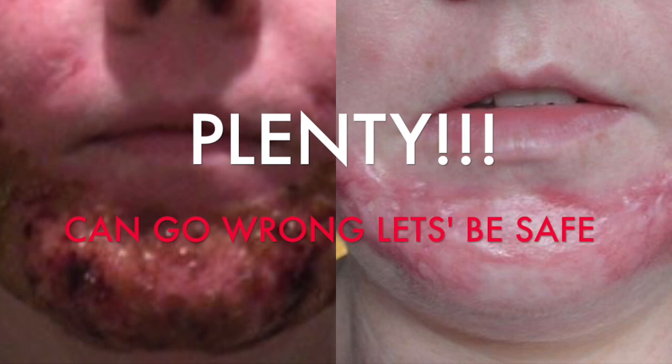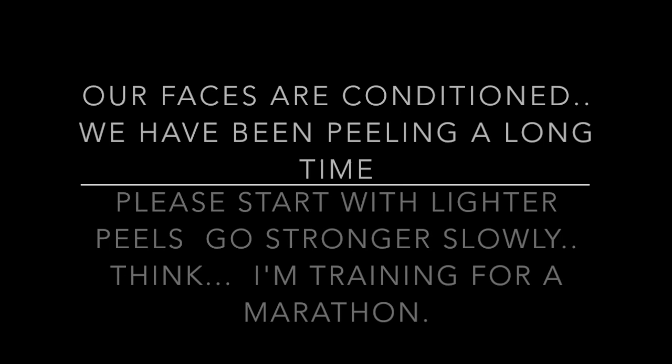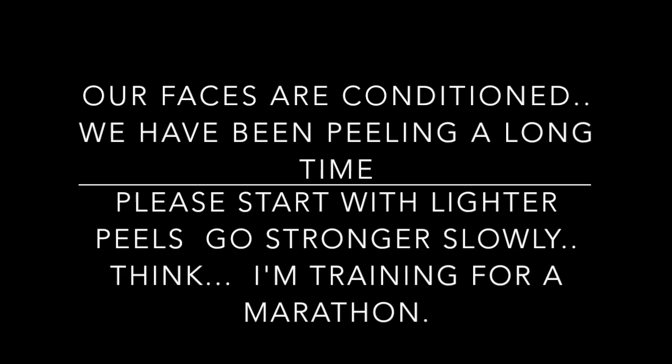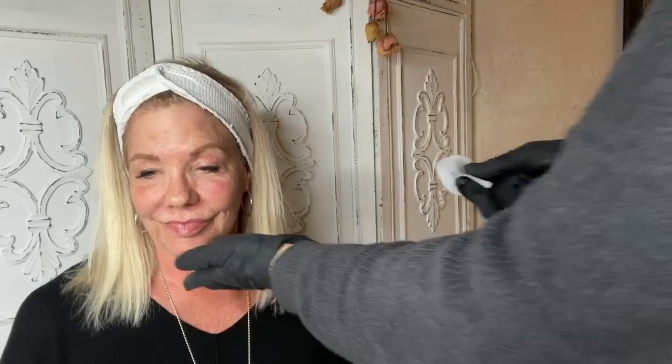I'm not scared — what could go wrong? I don't want to scare you, but this is a chemical peel gone really wrong. Our faces are conditioned; we've been peeling a long time. Please start with a lighter peel and go stronger slowly — think of it like training for a marathon. We're literally acid peeling our face. Disclaimer: we're not telling you to do this at home. So we're going to start with Jessner first.